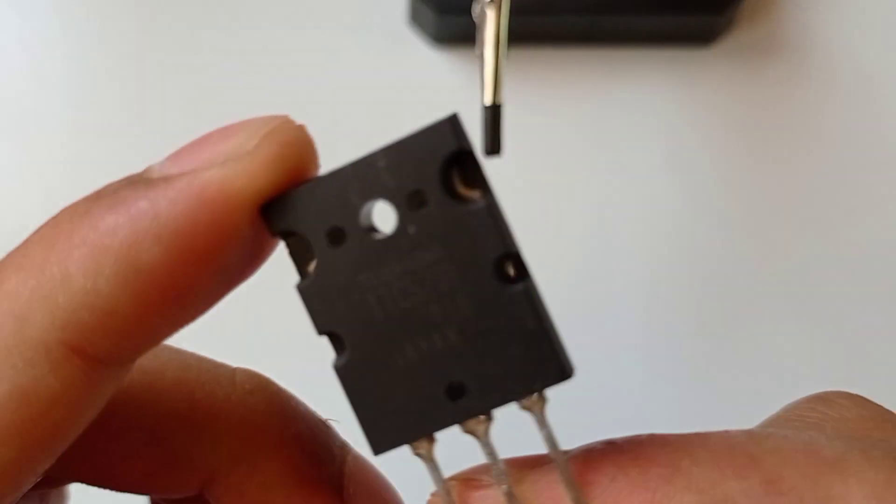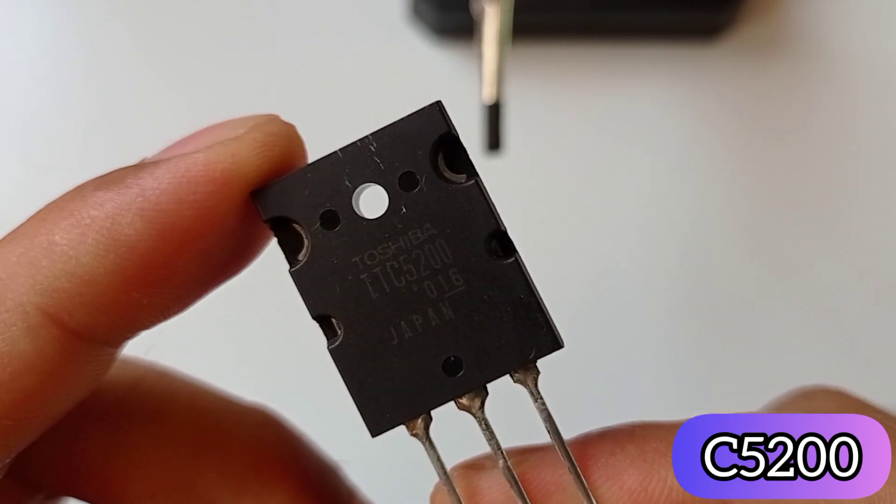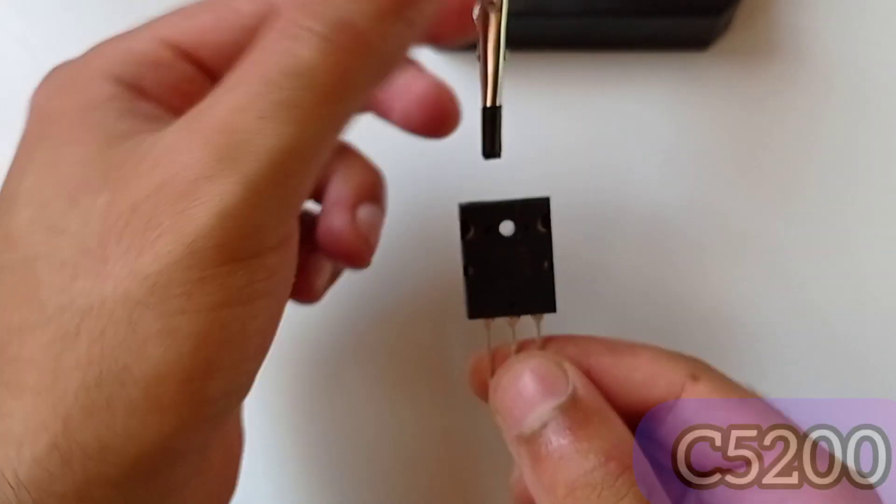Today I will show you how to make an inverter with a single transistor. Here we will use the C5200 high voltage power transistor with a few more components.